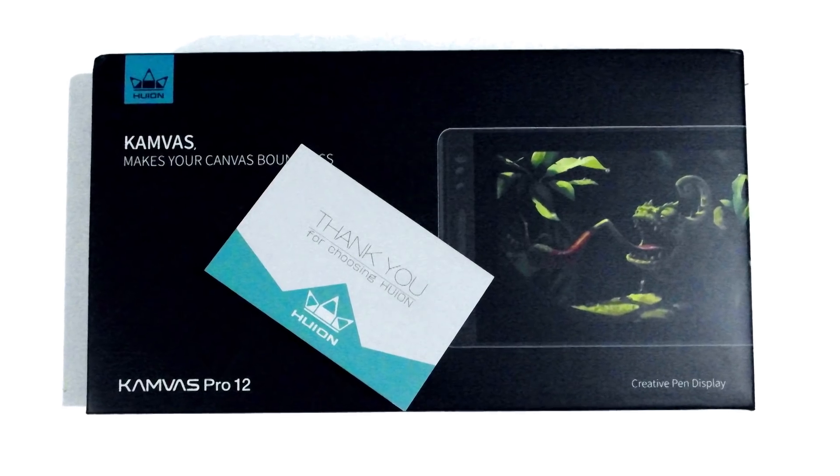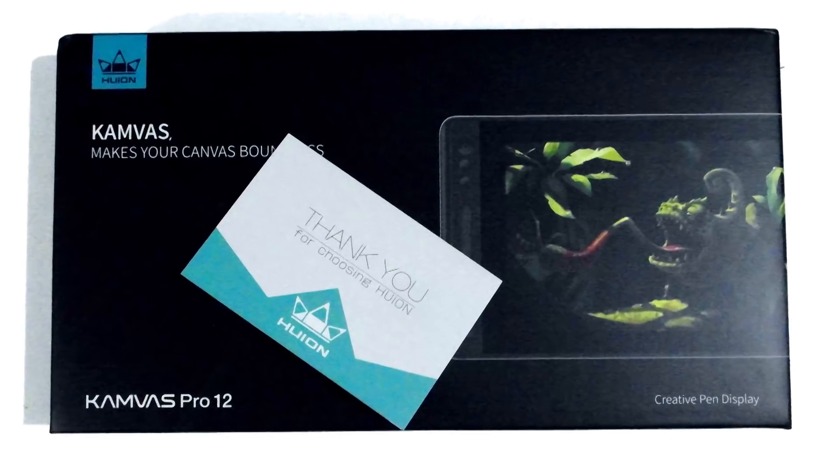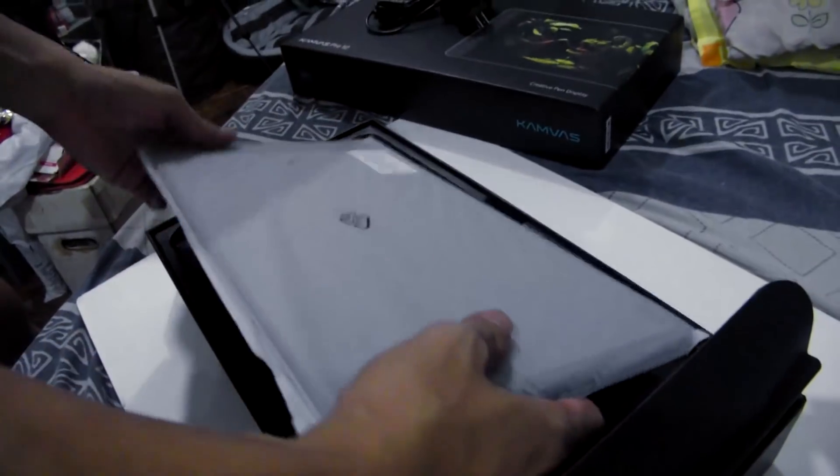Hello there! This is Ed Tadeo for another product review. Yuion has kindly sent me their product for a review. The product is the Yuion Canvas Pro 12.